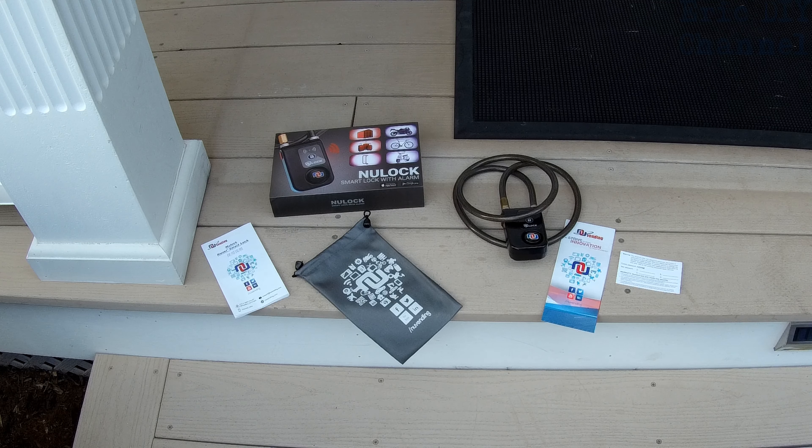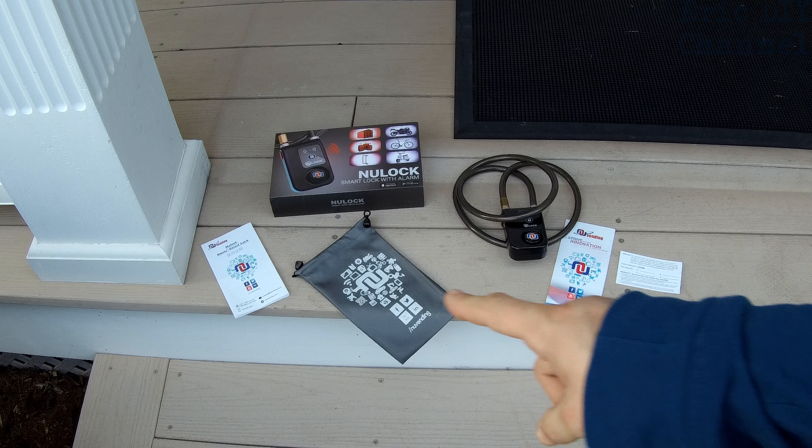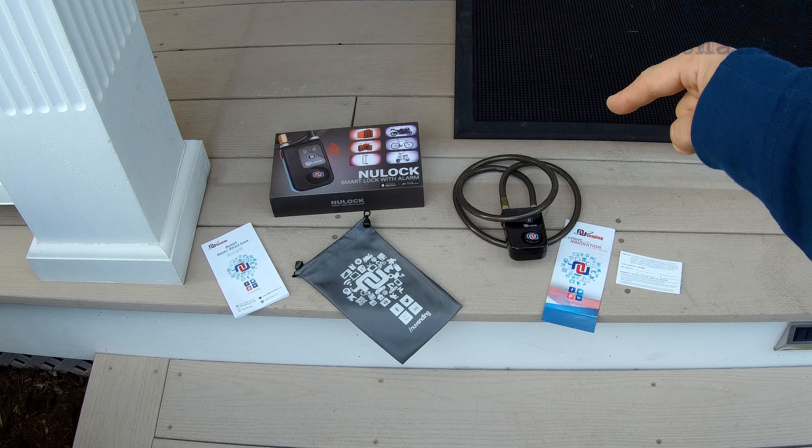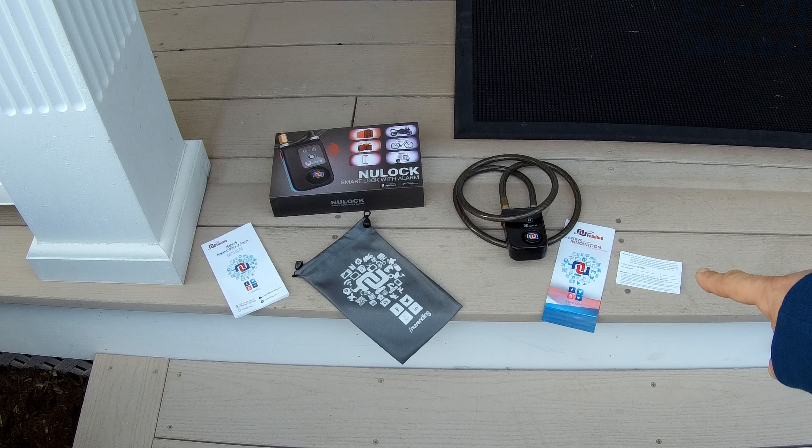As you can see, the new lock smart lock with alarm comes with a manual, its own little storage sack, the lock itself, and a card which has the factory password on it. You can then write your own password that you use to connect to the new lock smart lock with Bluetooth.